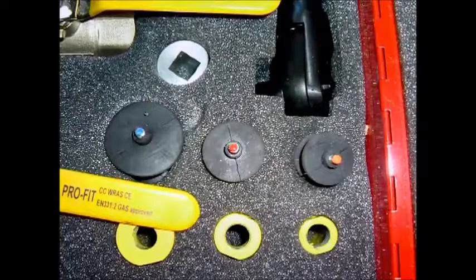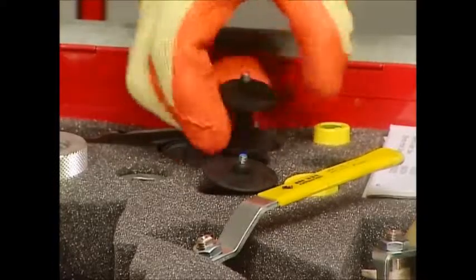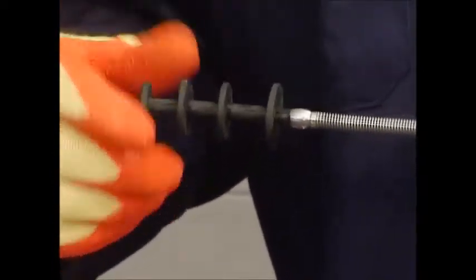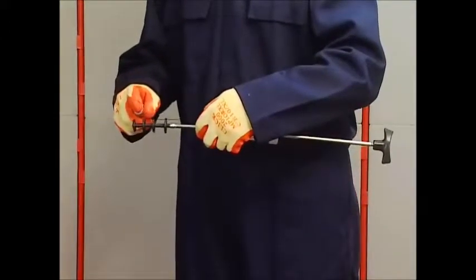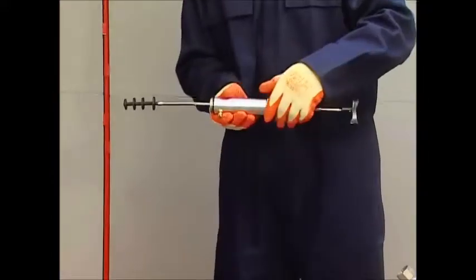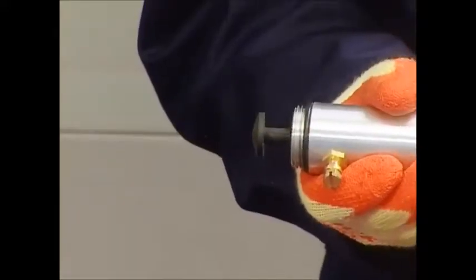Push the insertion rod into the gland body, spring end first. Attach the T-handle onto the threaded end of the rod. Select the correct size rubber stopper — the stoppers are color coded according to size; here we are using the red-coded stopper. Attach the stopper to the spring. Applying a light spray of an approved lubricant will aid insertion and extend the life of the stopper without affecting the equipment. Withdraw the stopper into the gland body.